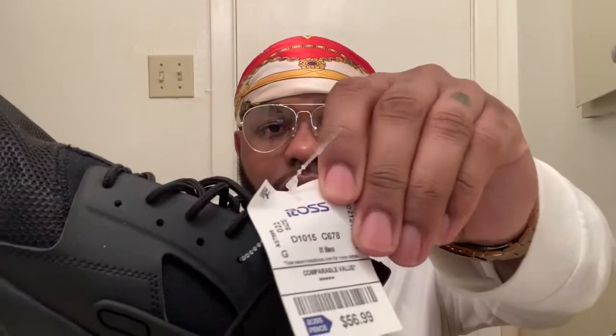I got these from Ross — Ross be having some heat on the low — and I got these for $56.99. That day when I took the L on the Bel-Airs, I just went around to different stores buying me some painkillers basically. That's what I call these — painkillers. I was disappointed — the only pair I really wanted this year and I couldn't get them, but I ended up getting them anyway, just in a size 12 instead of 11 and a half.